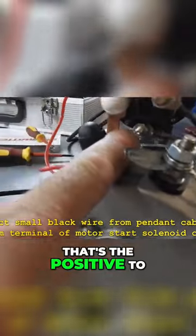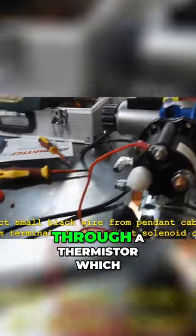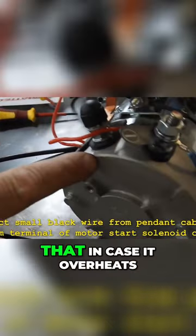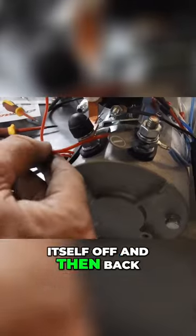So that's the positive to the solenoid. It goes out the other side of the solenoid through a thermistor which is housed in the motor, so that in case it overheats it will turn itself off, and then back out of the thermistor onto the negative terminal.